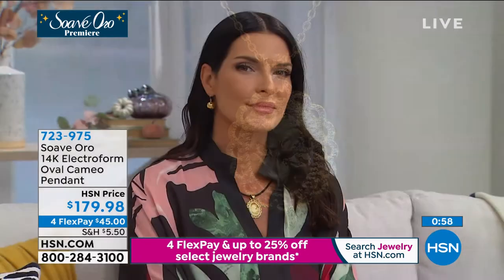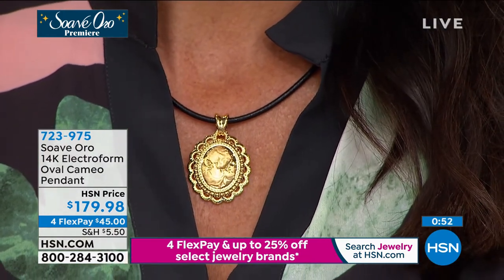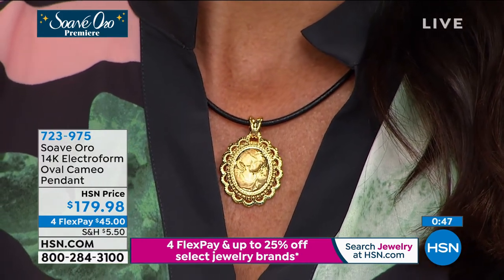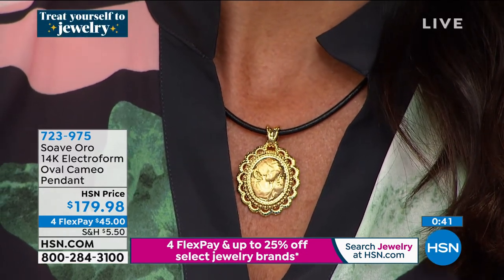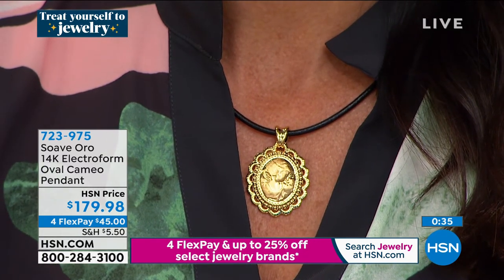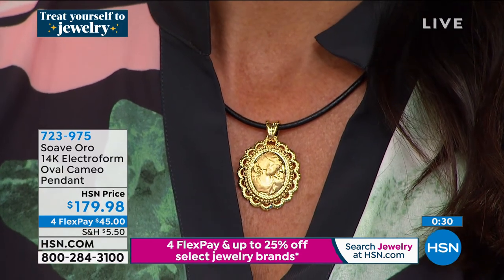Make no mistake — just because the center is resin and that gives you the ability to pay less and it's lighter weight, you still have true 14-karat Italian gold coated on the entire piece. It doesn't take away the specialty of what you're wearing. If you're trying to make a statement, Suave Oro is the answer. If you're trying to make a statement and not pay as much, this is the way to go.